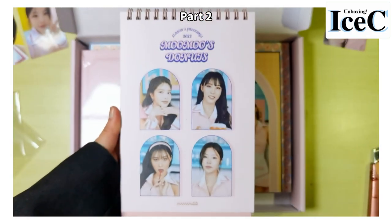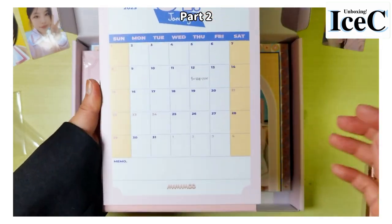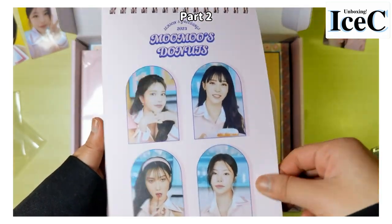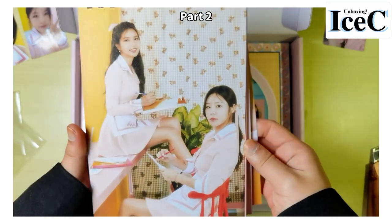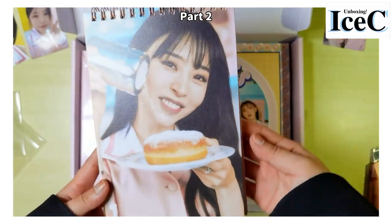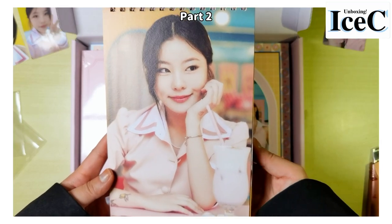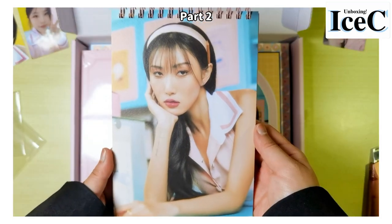Let's take a look at this — this should be the desk calendar. Pinky pinky! So the calendar itself looks like this. Besides the calendar, the next side has some photos of the members. Let's take a look at the photos. Moonbyul — wow, this one is good. So beautiful. Hwasa — okay, she looks mad.